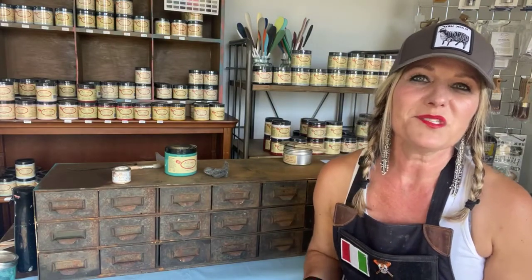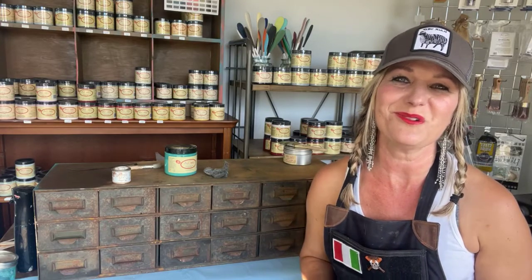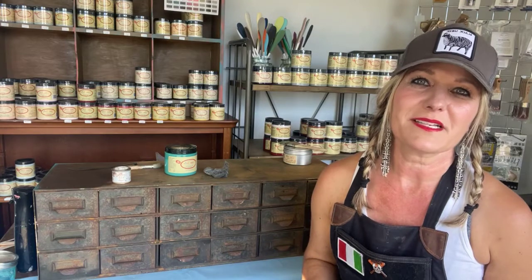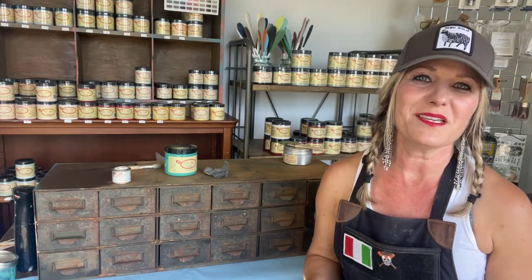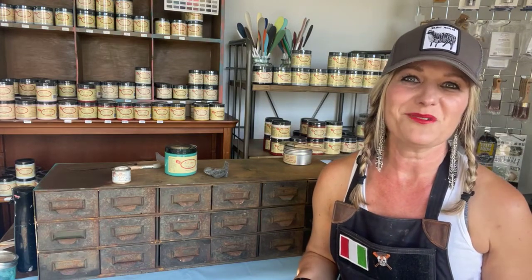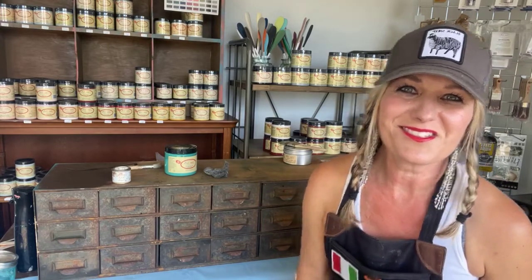The best way to get Dixie Belle Paint is to click on the link in the description of this video to go right to DixieBellePaint.com, where you can search for a local retailer near you to ask questions, or you can order it right from there and it'll come right to your door. During tonight's tutorial, drop your questions in the comments and I'll circle back later. I'm at the Painted Feather by Angie.